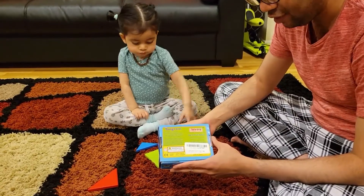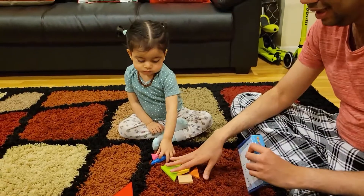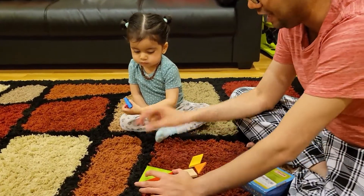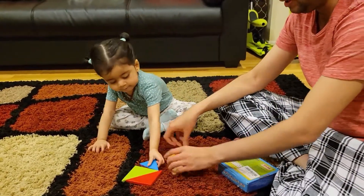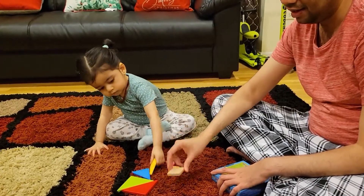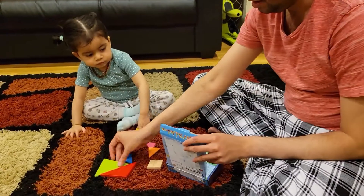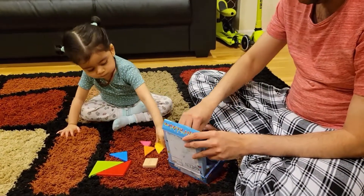This is the Toys of Wood Oxford Tangerine. It is basically a nice creative puzzle. You can see there are different pieces of different shapes — two big triangles, one medium triangle, two small triangles, and then a quadrilateral and a square. You can use this to make a lot of creative stuff. Here are some examples.